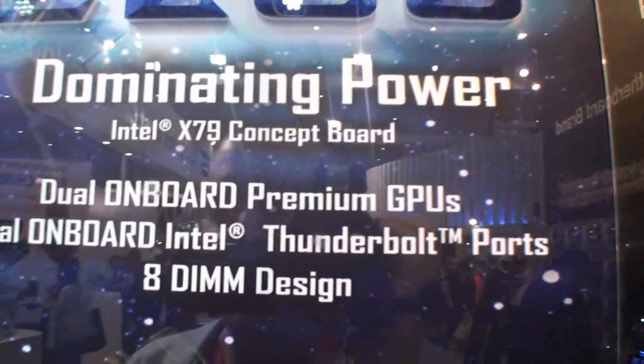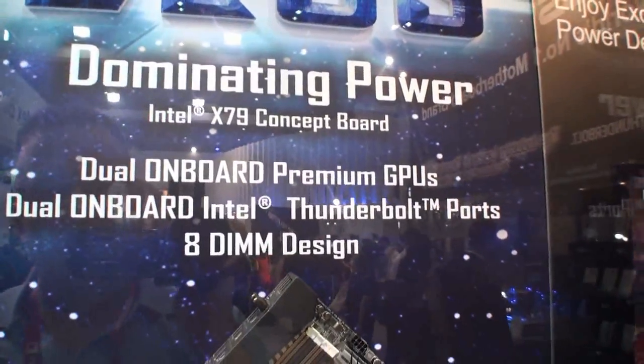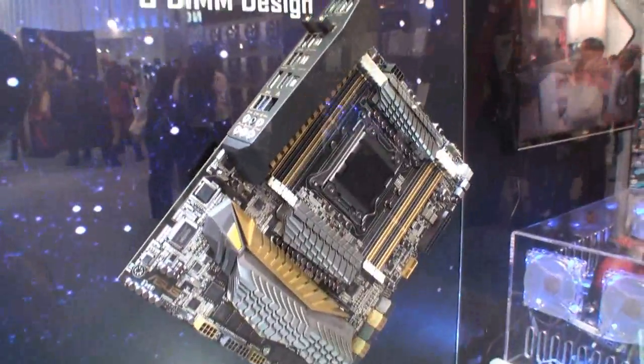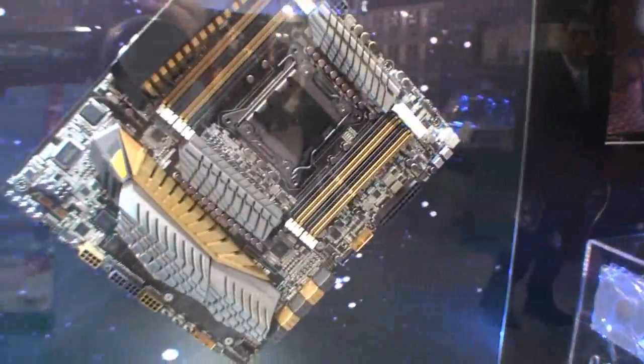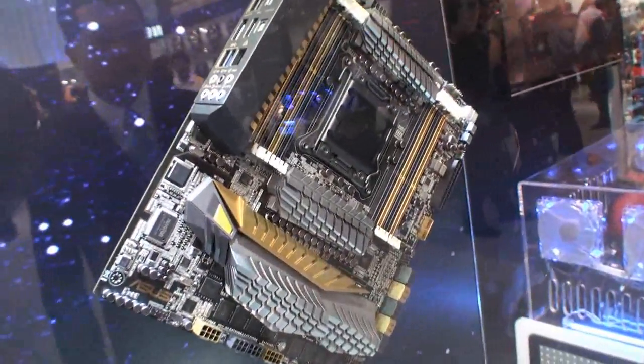Dual onboard premium GPUs, dual onboard Intel Thunderbolt ports, 8-DIMM memory design as you can see here. This is the board — it's insane. I've never seen a motherboard this ridiculously impressive.